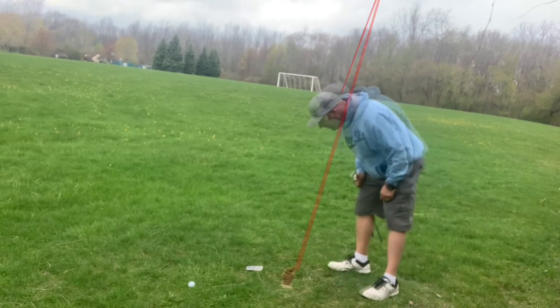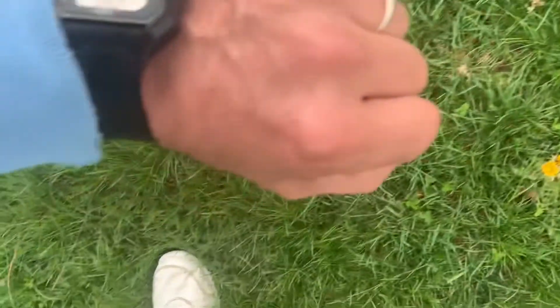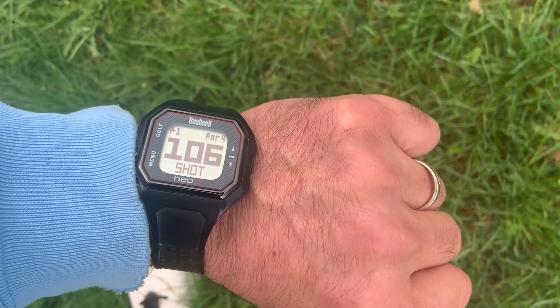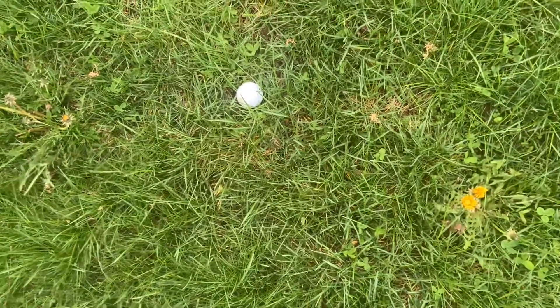That was a much better shot. It's saying carry is 110, and it is 107 to 106 yards from where I hit it from. Again, this grass is really, really tall, so I don't think it's rolling very far. That's pretty accurate — a pretty good representation of what this thing can do.